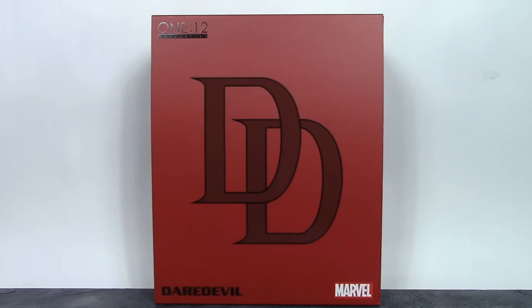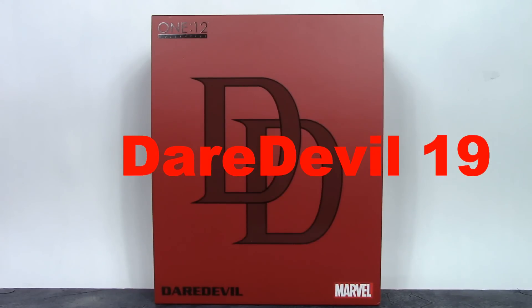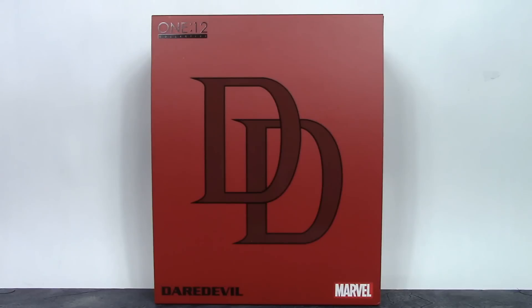What is going on everybody, how is everyone doing today? Daredevil19 here, and today we're going to be taking a look at the Mezco One:12 Collective red suit Daredevil. Let's get into it right away.